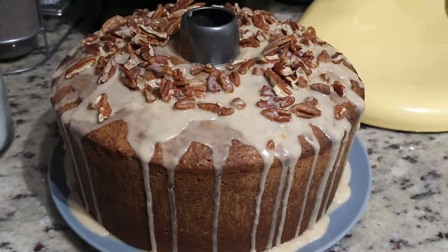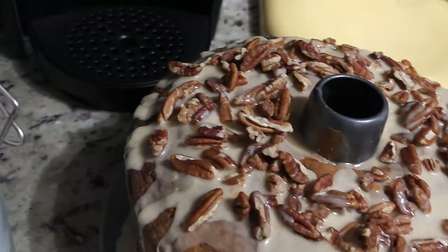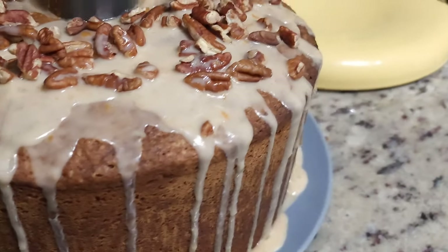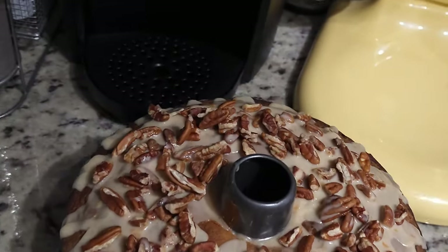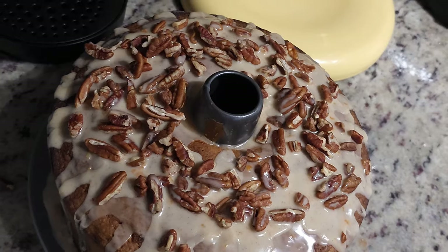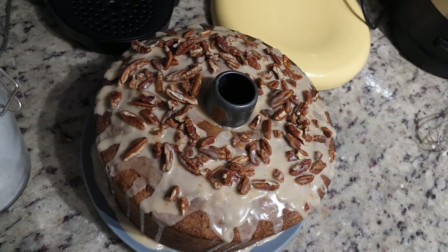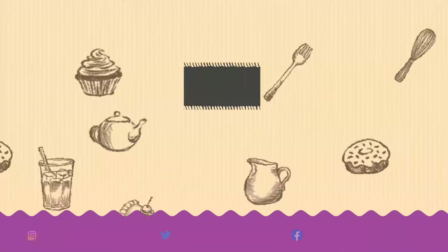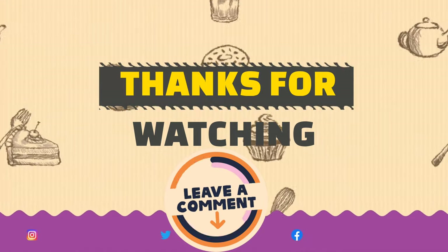So this is what she looks like in all her glory. I hope you make this recipe. If you have any questions about how this recipe goes down, please leave me a comment. If you like this video, make sure you hit the thumbs up — I cannot tell you how important that is for us content creators. But most importantly, thank you for your time, thank you for watching. And whatever you do, keep baking.